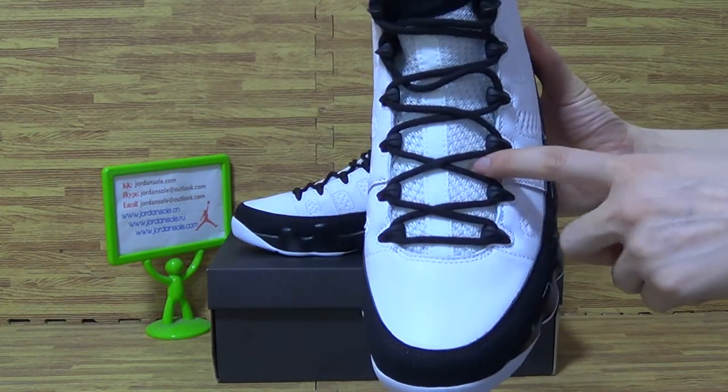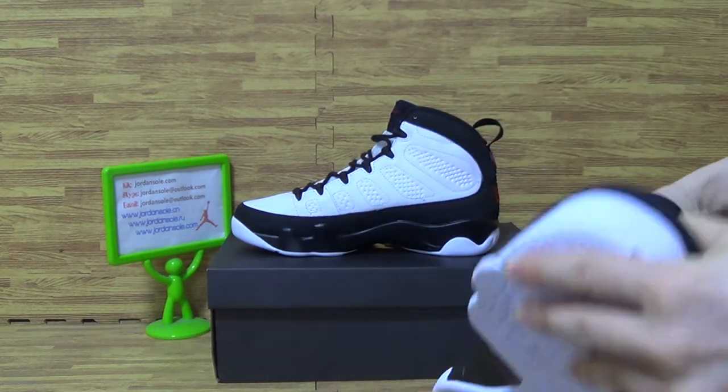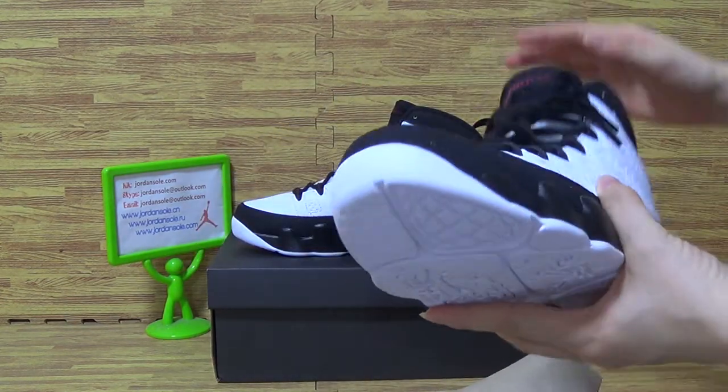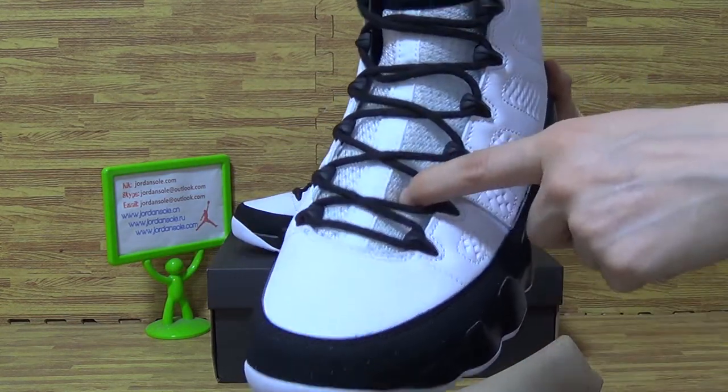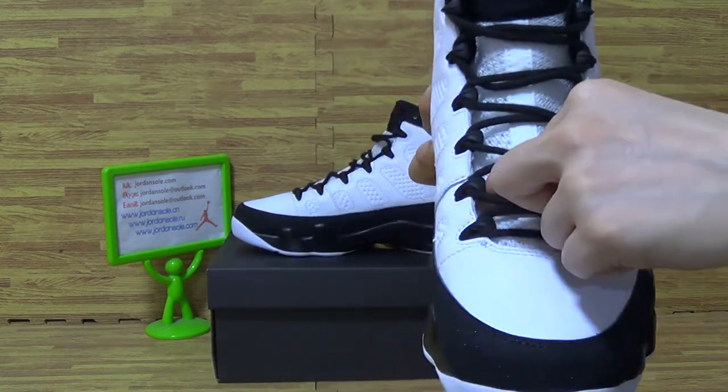On the tongue, you can see the softest part. Let me take the paper shoe tray out. And the shoe's tongue is soft. It's soft. Feels so good.